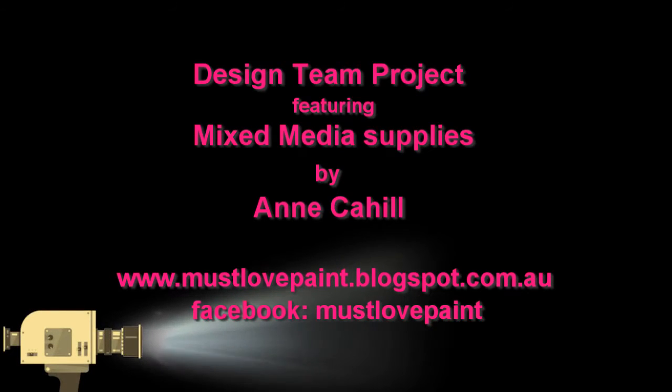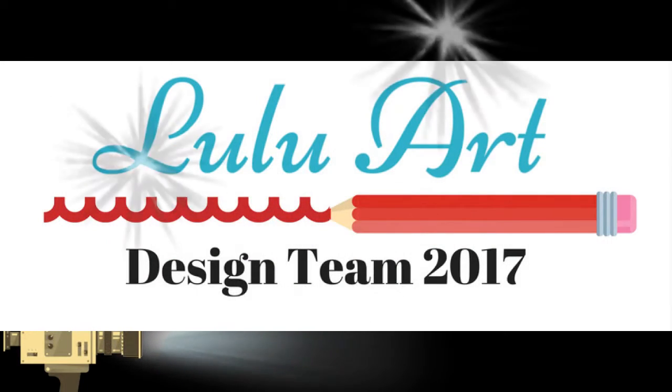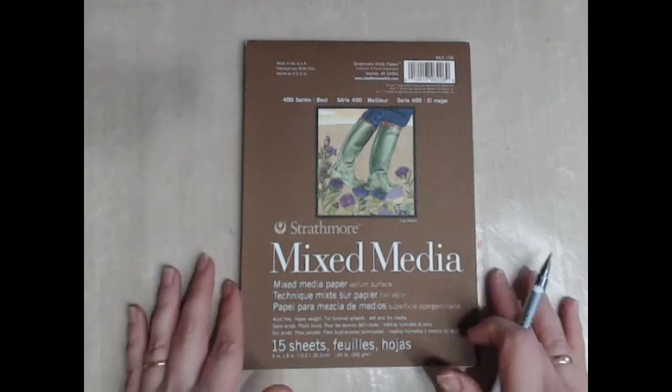Hi, my name is Anne Carl and I'm a design team member for LuluArt 2017. Today I'm going to share with you how I created my journal page titled Live a Life Inspired.